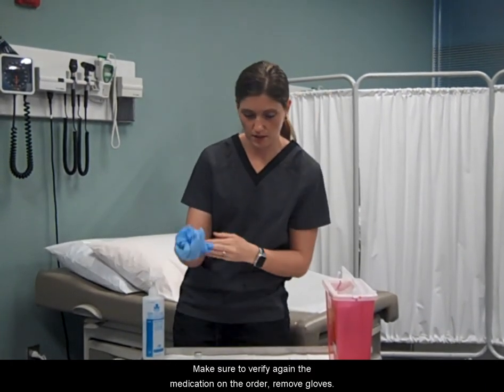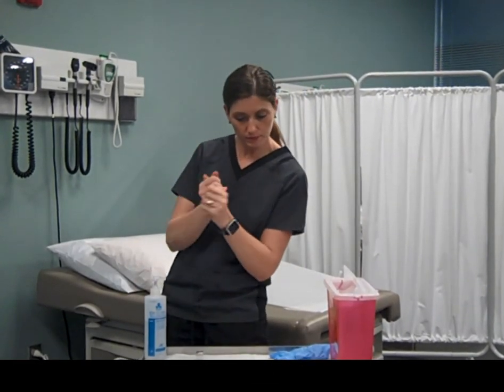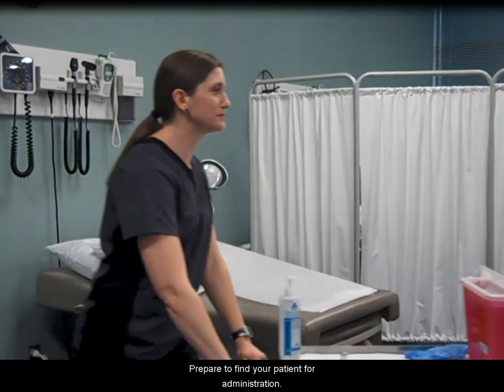Make sure to verify again the medication on the order. Remove gloves, wash hands, and prepare to find your patient for administration.